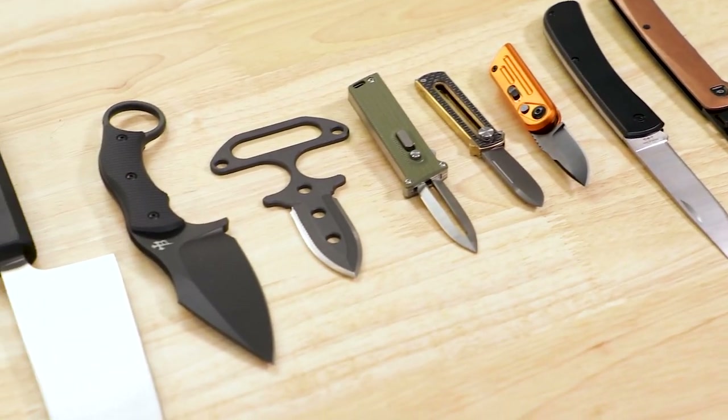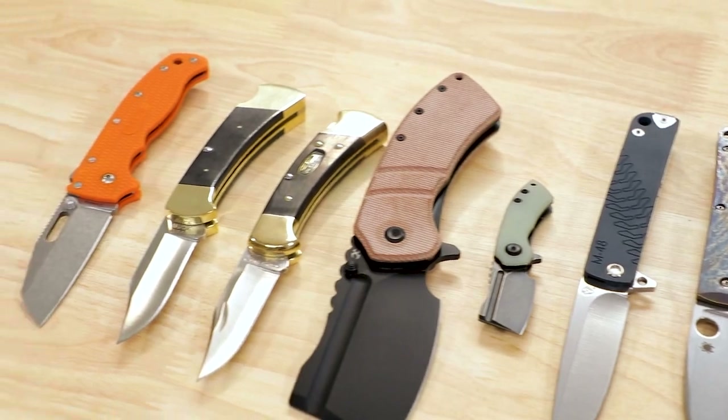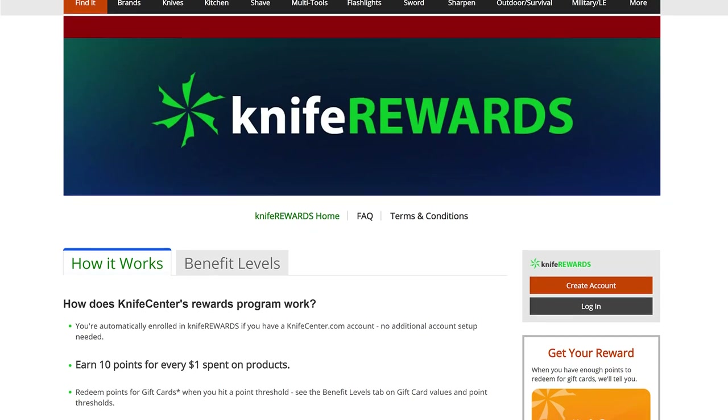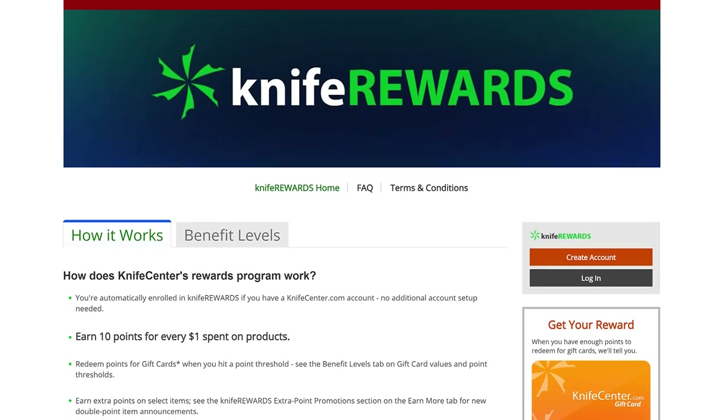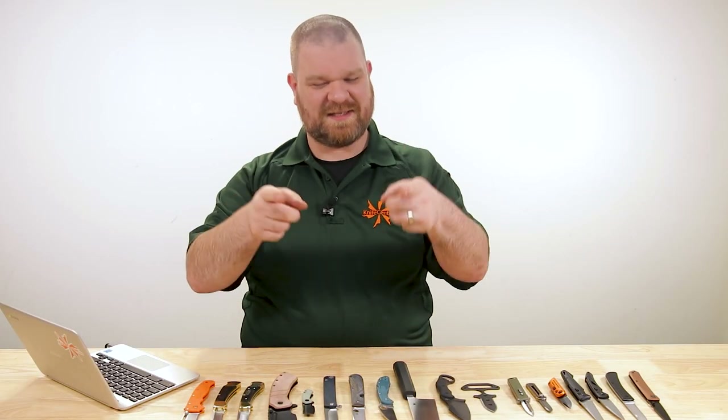That's all I've got to show you today. Make sure to check out the links in the description to head over to KnifeCenter.com if you're interested in any of these knives, and let us know what you thought in the comments. While you're there, sign up for the Knife Rewards program so you can earn free money to spend on your next knives. I'm David C. Andersen from the KnifeCenter, signing off — see you next time.